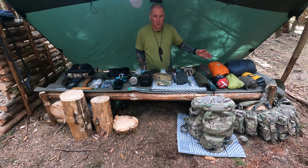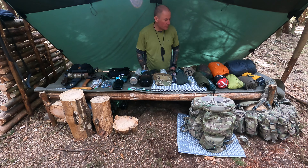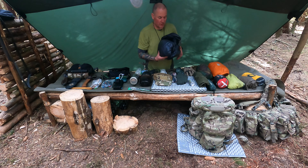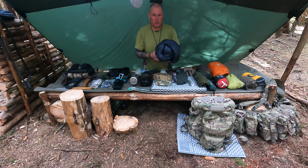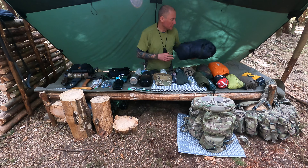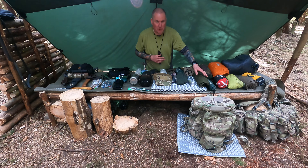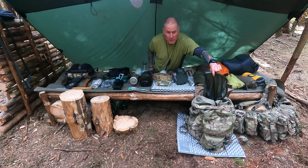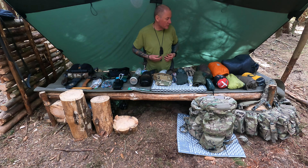Looking from the left hand side, working my way over to the right, I've got my sleeping system. This here is my sleeping bag — it's not in a stuff sack because I put it inside my bivvy bag and then put it in loose at the bottom of my bag. Inside the day pack I also have a stuff sack which gives extra waterproofing, and every other thing goes in there with stuff sacks as well.